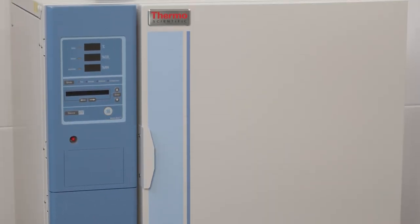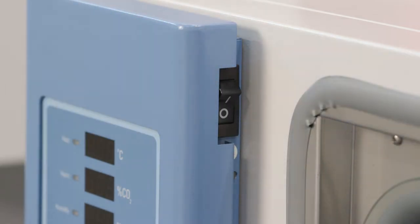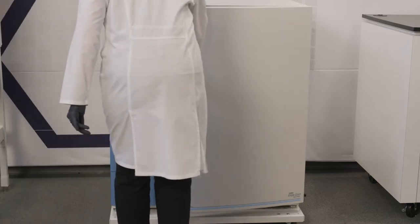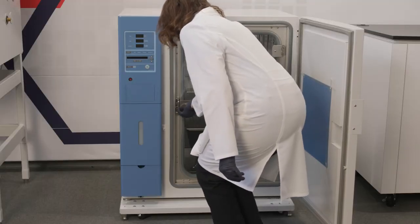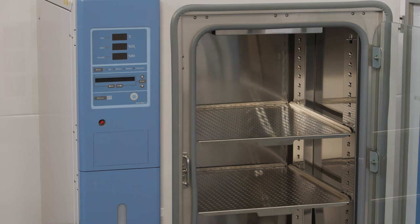Before beginning, move all cultures to a different CO2 incubator. It is best to switch off the CO2 incubator power during cleaning. Stericult CO2 incubators are designed with shelves and supports that are easily removable without tools, and the CTS series features an electropolished stainless steel interior which reduces microscopic structures to minimize areas where microorganisms could hide.